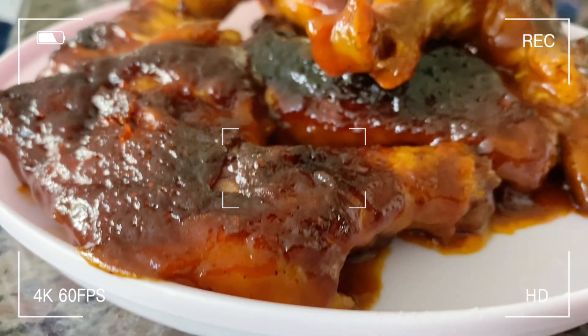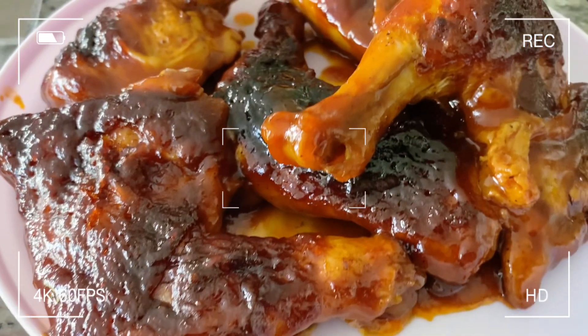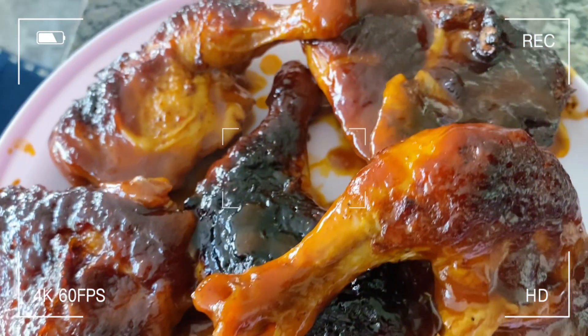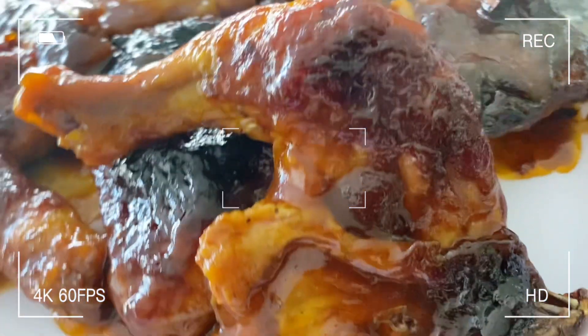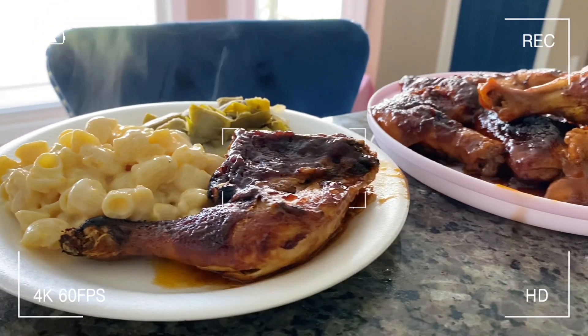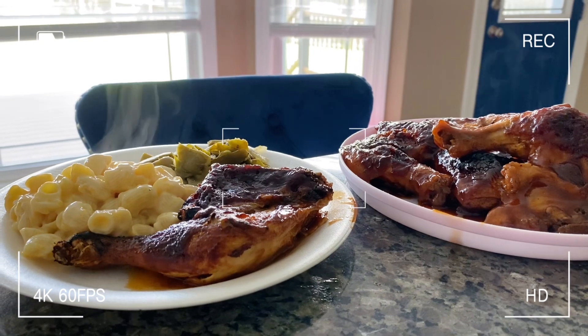Go ahead, get in here, subscribe, and prepare to watch me make the best, juiciest barbecue oven-baked chicken in your life. The best. And of course I paired it with my favorite smoked mac and cheese and some green beans.